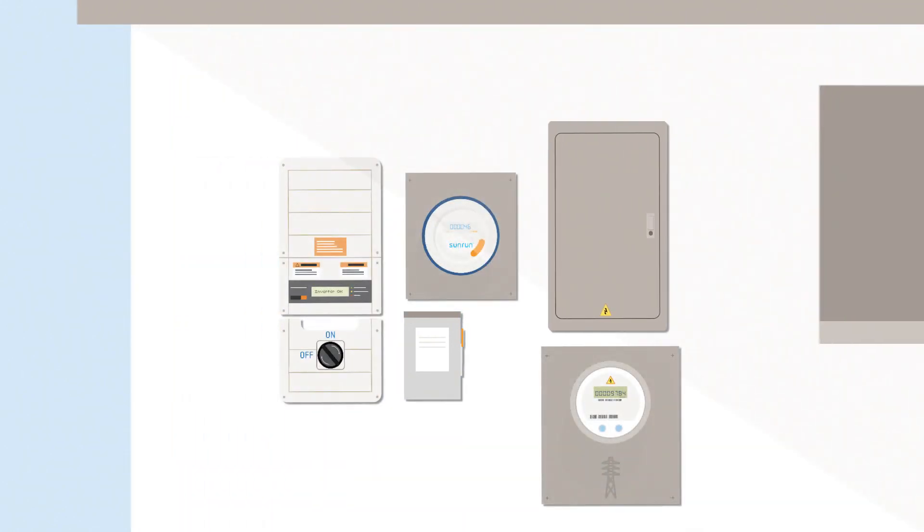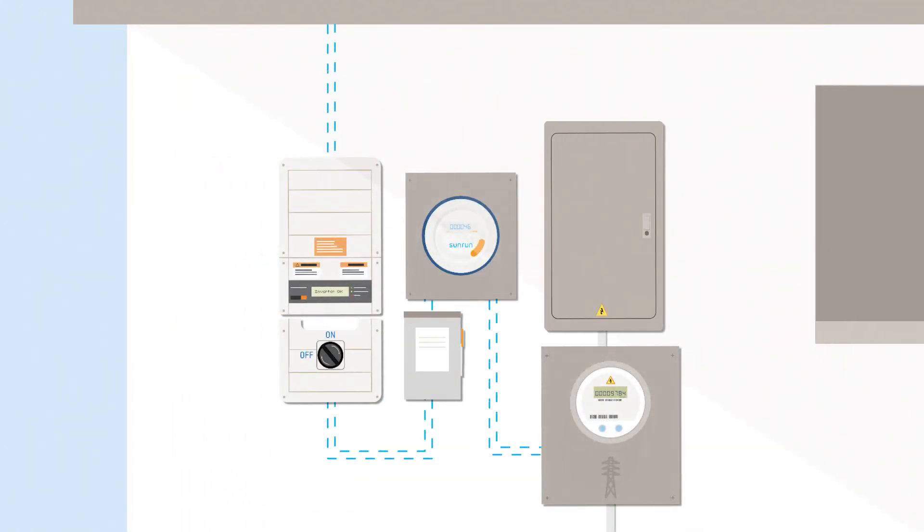Next, installers will mount electrical equipment on the side of your home, including the inverter, Sunrun meter, and electrical disconnects. Electrical wiring, known as conduit, will be installed to connect all this equipment and will be custom designed for your home.